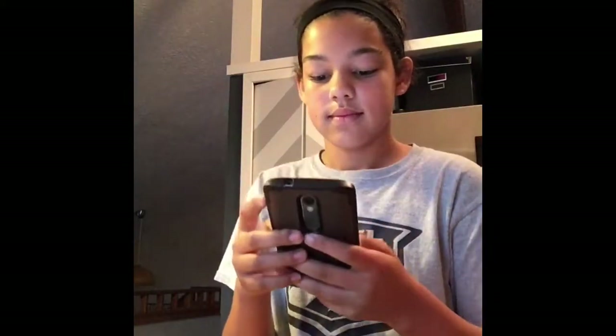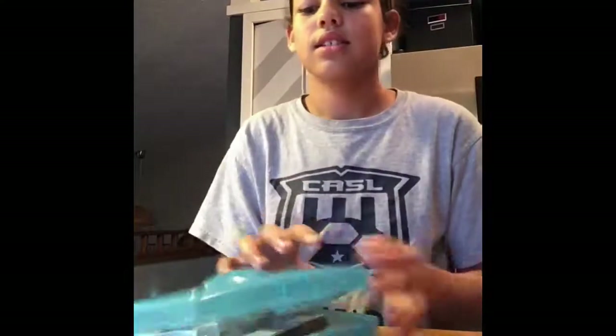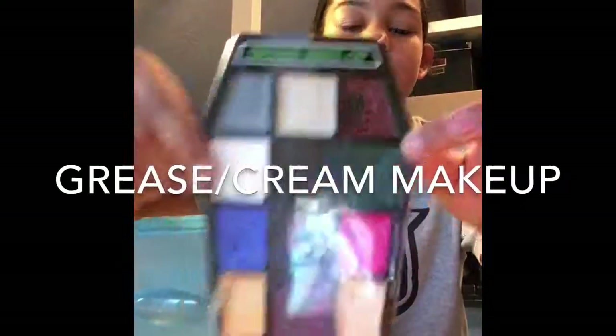So this will be my second voiceover, which is pretty exciting. Of course, I gotta put something to watch while I do this because I'm gonna get bored. The beautiful makeup. And in a little bit, I will be showing you guys the things you'll need. So you're gonna need greaser cream makeup — that's my thing full of makeup.